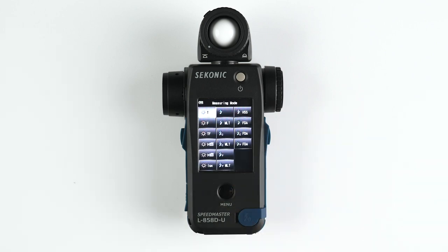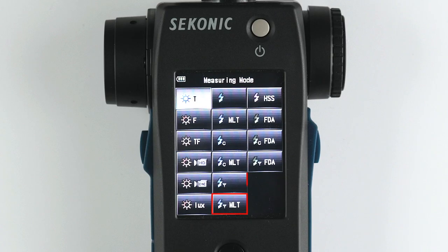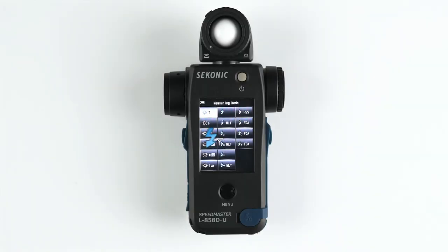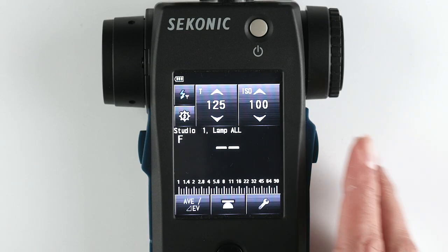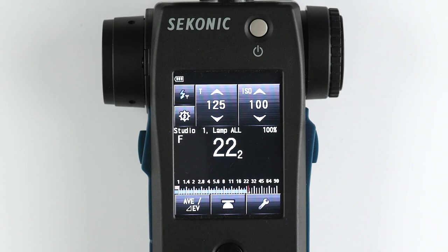Select your desired measuring mode. The Broncolor radio trigger will be active in three measuring modes. Radio triggering flash mode is the basic wireless triggering mode and should be used for basic lighting setups.